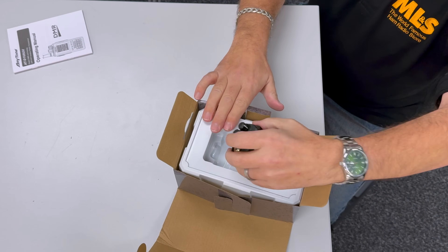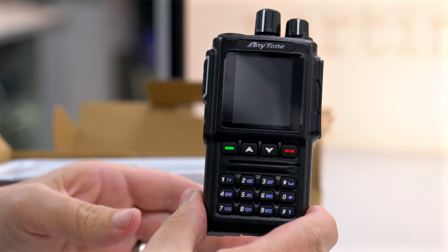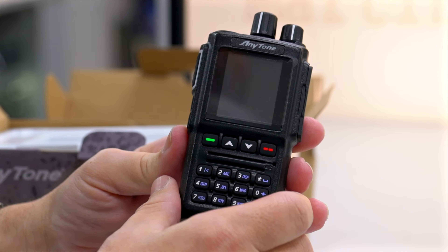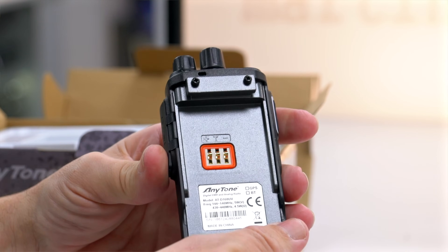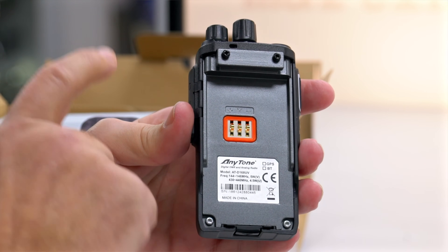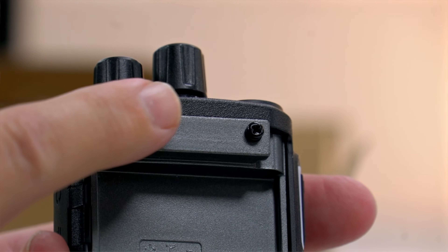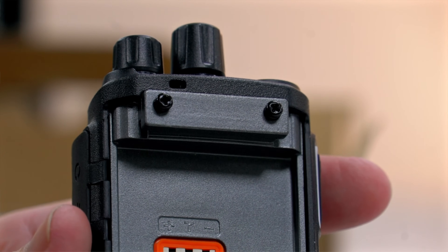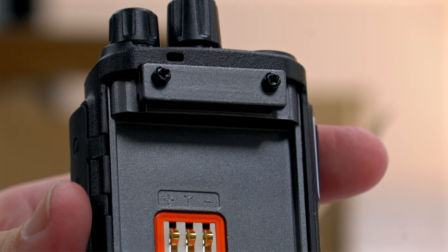First thing out of the box, we've got the body of the radio itself. Nice and simple on the front. And then on the back, this is where our battery slides in. Notice that the belt clip, rather than it being on the battery, it's actually on the body of the unit now. So if your battery for some reason didn't click into place, you're not going to lose your radio and damage it on the floor. A nice little touch there.